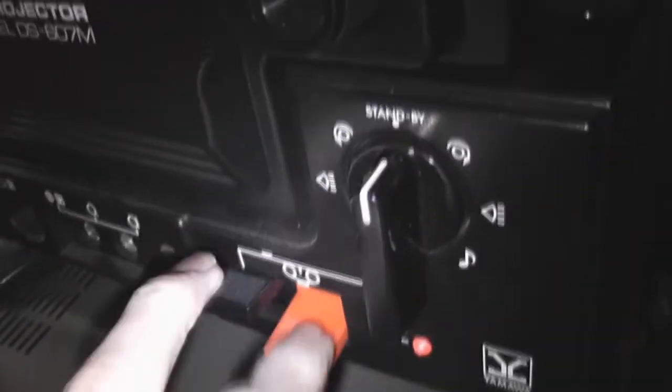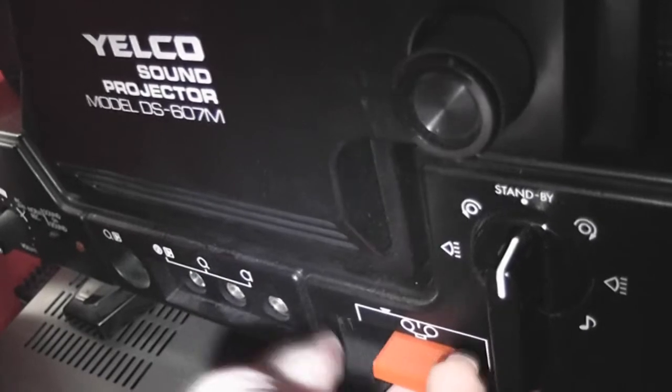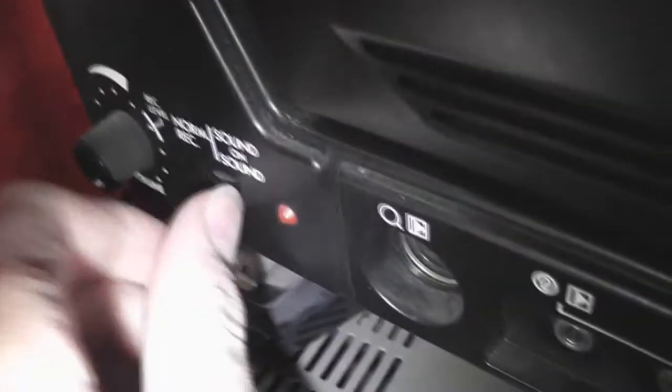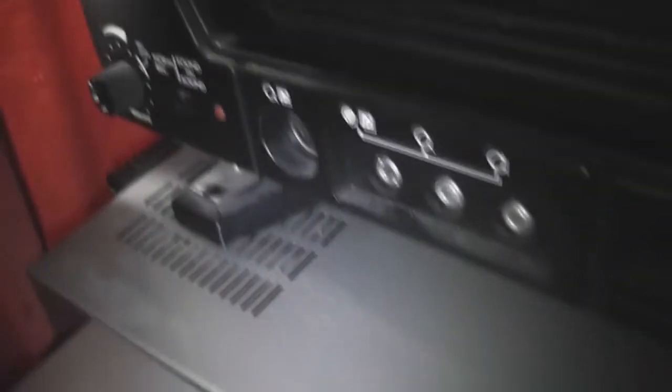When that's on it doesn't click down — that allows you to do audio dubbing, I think. I don't do the recording stuff, so I don't know about any of these switches. That's the volume control, and it does a significant amount of difference.